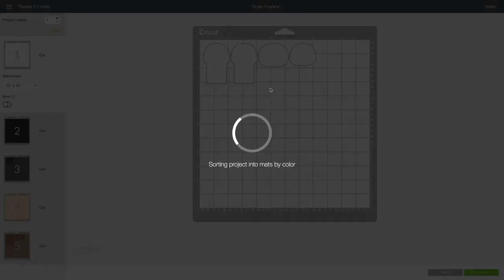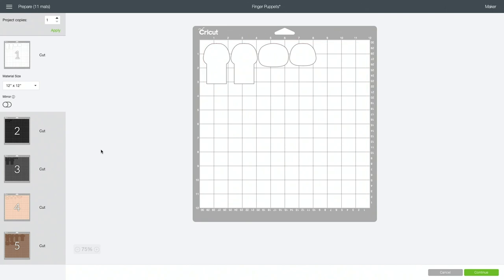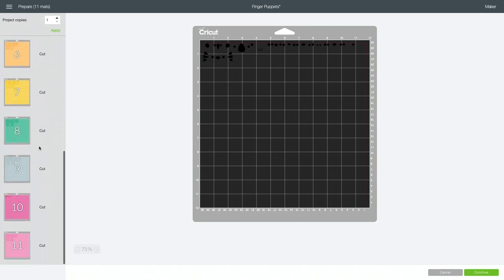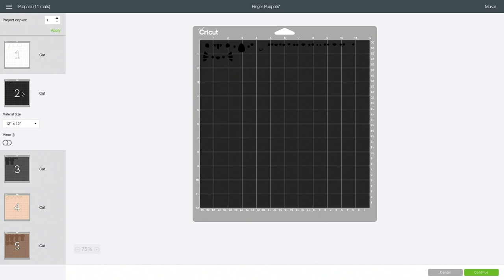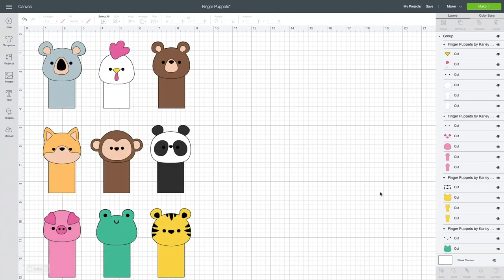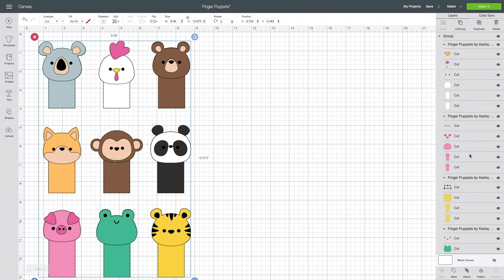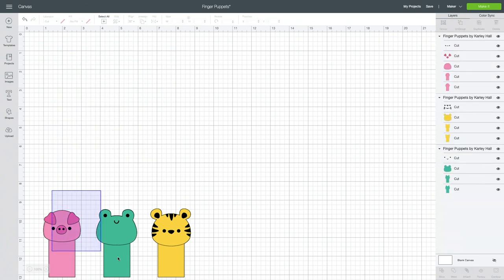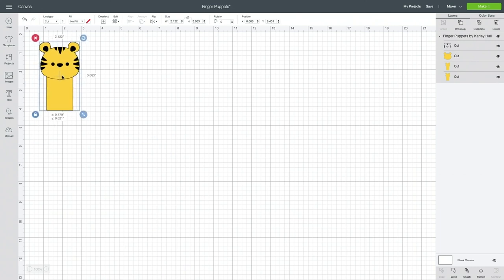If you want to cut all of the animals just click make it and Cricut will automatically split them up amongst all the different colors. There are 11 mats total — 10 felt colors and one iron-on HTV layer. I only want to cut one today so I'm going to cancel out of that. Each puppet has its own group on the layers panel, so I can ungroup it, select just the animal I want, and delete the ones I don't need. For today I'm just cutting the tiger, and you can see he has a face, a front, a back, and that iron-on detail.